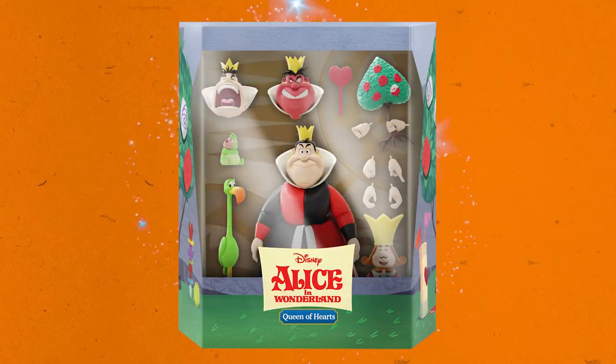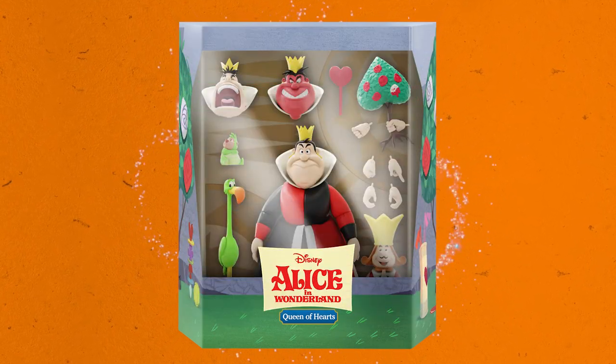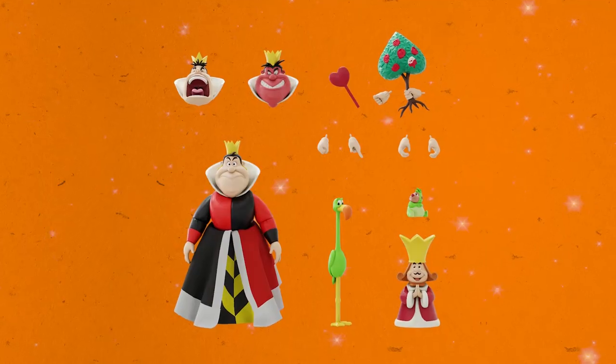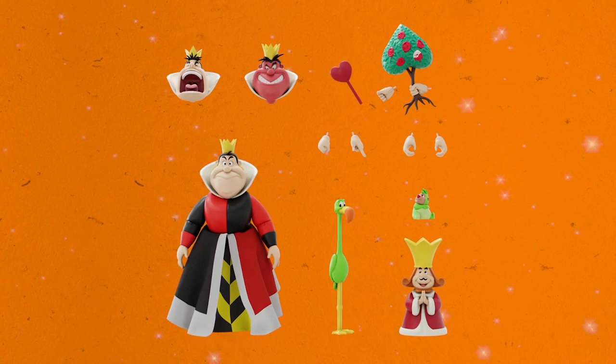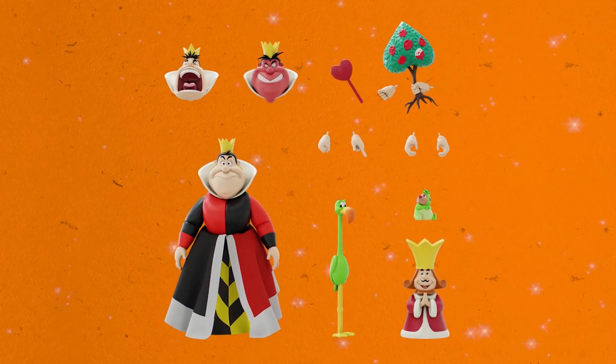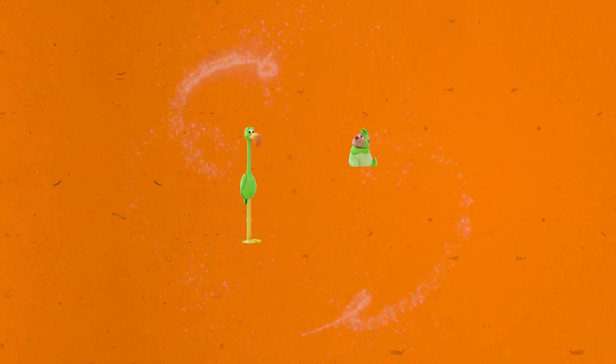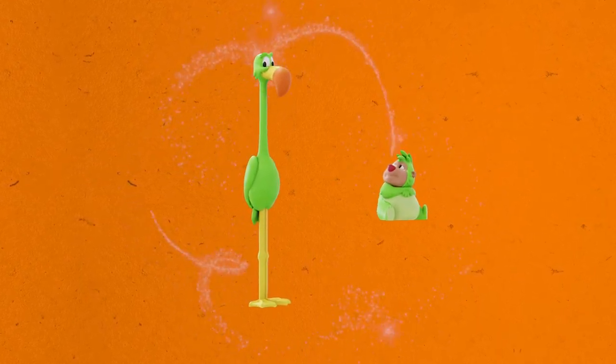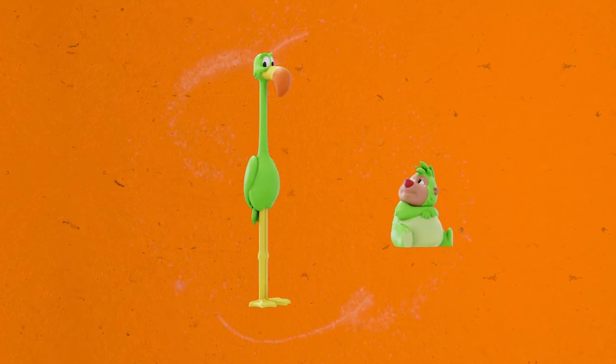Last, but certainly not least, we have the Queen of Hearts, of course from Alice in Wonderland. Now excuse her slightly naked appearance — she does come with a beautiful soft goods dress. She has three interchangeable heads, including her off-with-her-heads head. She has eight interchangeable hands, including one holding this rosebush and one holding her heart scepter. She also comes with her flamingo croquet stick and the porcupine croquet ball.